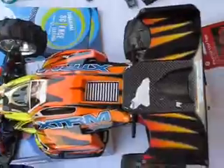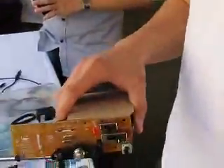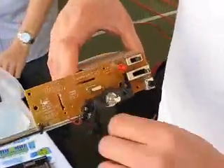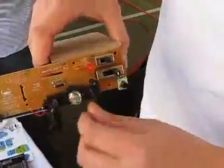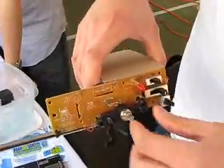So Justin, how do you control this remote-controlled car here? So what I did was I took the standard remote control for this car, and it has two parts. There's a trigger, which is the throttle, so it goes backwards or forwards and accelerates the car.